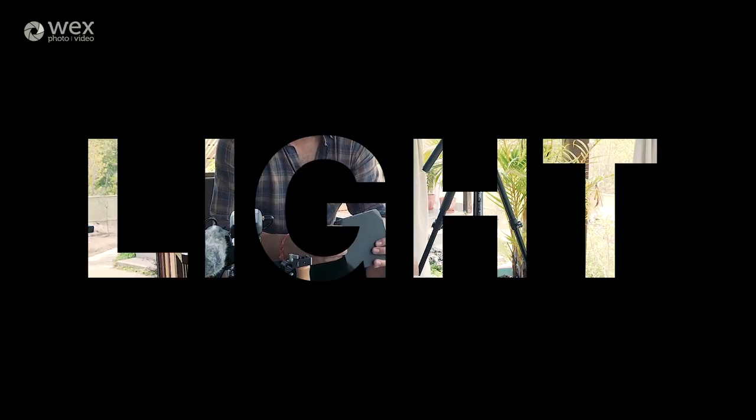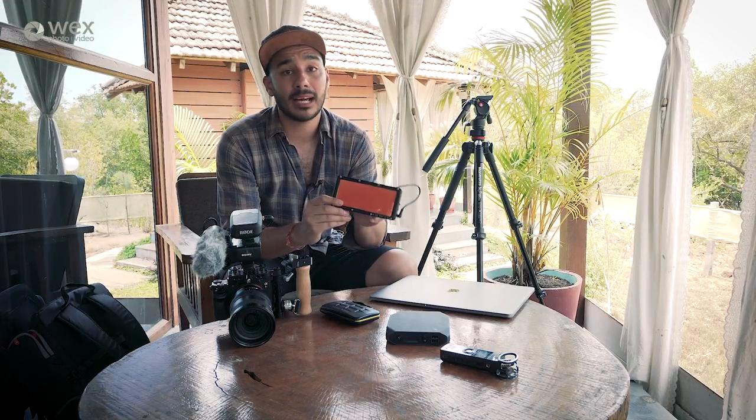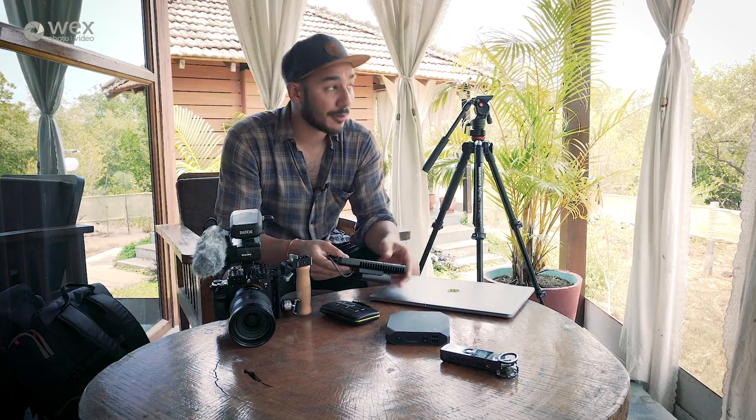Moving on to this, which is the Tyr light by Blind Spot Gear. I didn't plan on using a light on this trip — obviously there's plenty of light here, it's India. Right now I'm filming this in 39-degree heat, so I'm probably not looking the most flattering on camera.